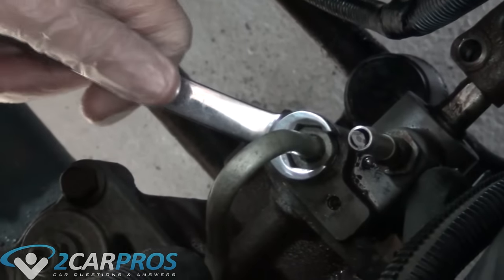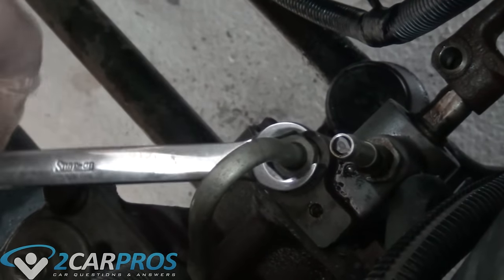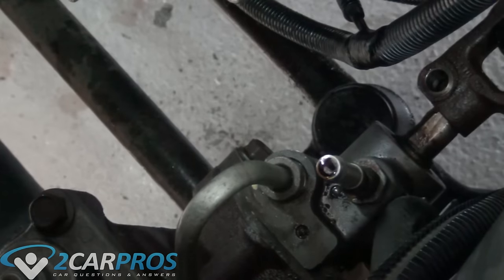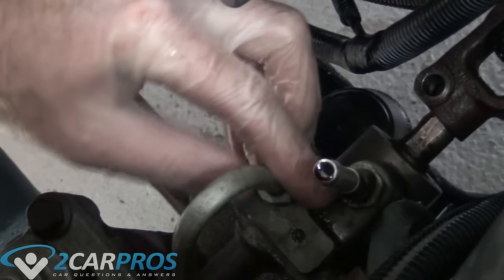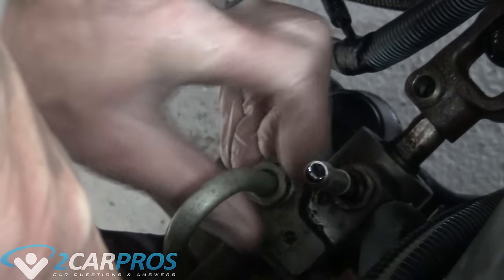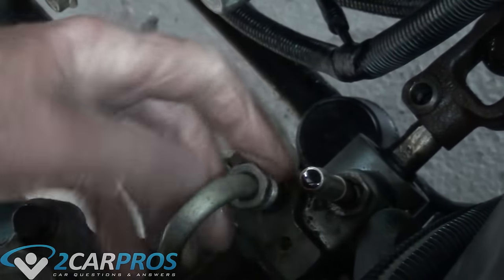To remove the power steering line we are going to start on the power steering box using a line wrench and loosen the fitting. It is important to try to keep this fitting intact — you don't want to round it. It would be really difficult to get it off if you did round it, but this should come off without a ton of torque, so just use a line wrench and you will be fine.